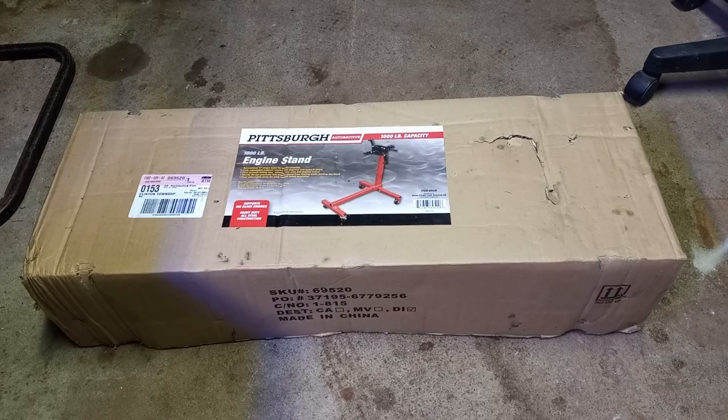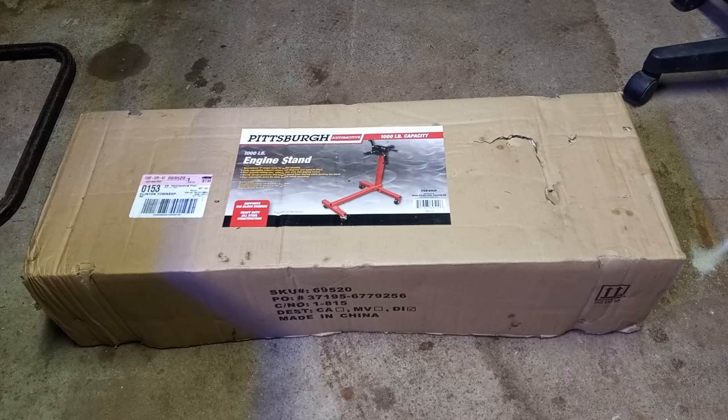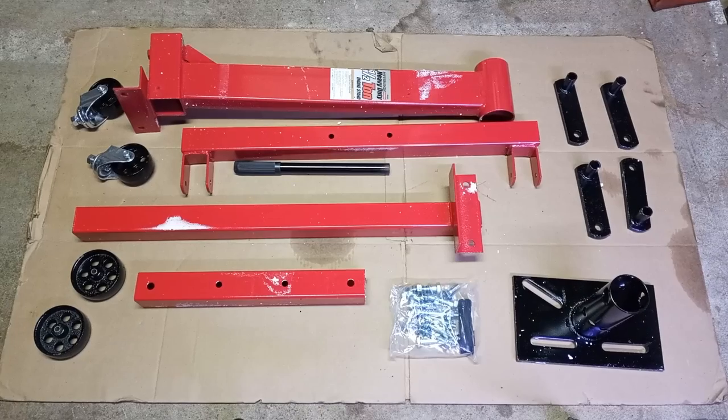The time has come to build this beast from Pittsburgh Automotive — it's a thousand-pound engine stand purchased from Harbor Freight Tools in Clinton Township, Michigan. Let's open this box up, see the tools that we need to build it, and let's have some fun today. This is what's inside the box — parts is parts, let's put them together.